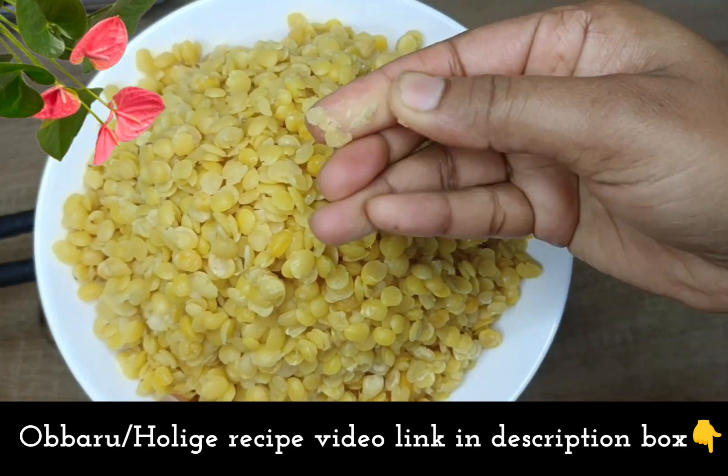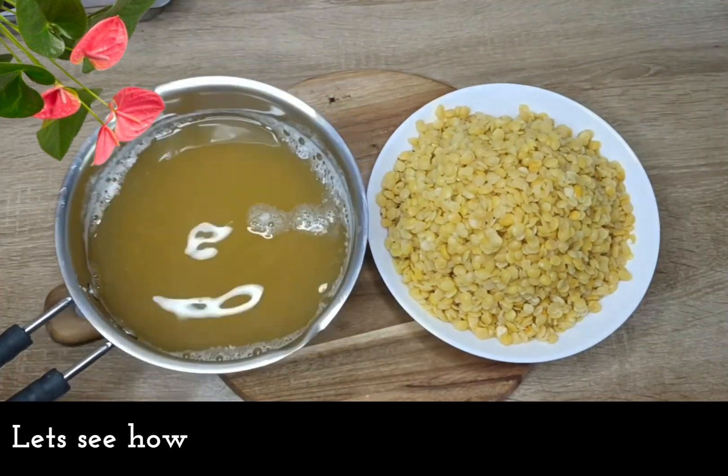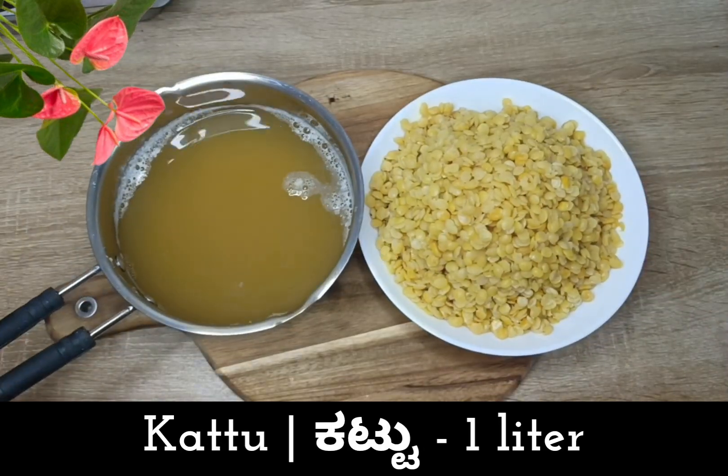Please check the link in the description box. It is 1 liter of water.